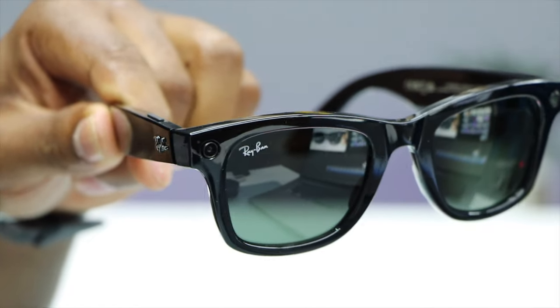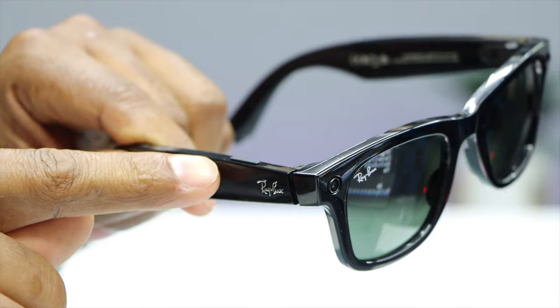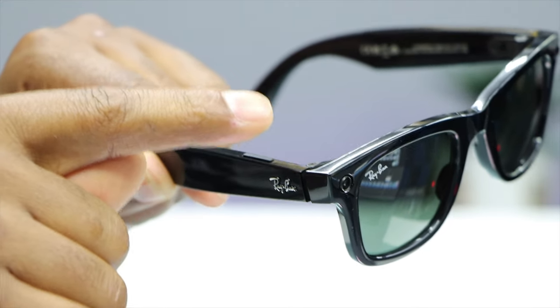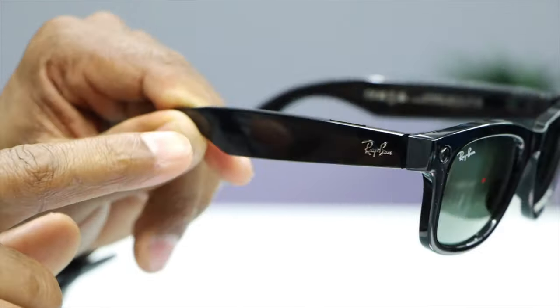Let me show you how it actually works and how you can do all that on these glasses. The front of the glasses has two five-megapixel cameras. To activate the camera, right on top of the glasses there is a button. Press once to record a video, press again to stop recording, and press and hold for photos.